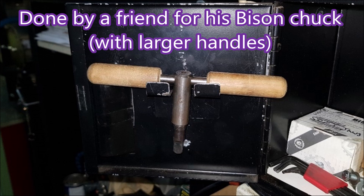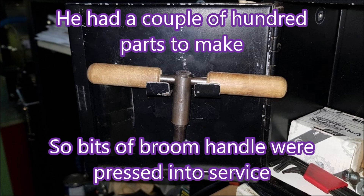This was done by a friend of mine — this is a Bison chuck key, so the handles are much larger. But still, when contemplating making a couple of hundred parts, this friend thought it was well worthwhile chopping up a bit of broom handle and making some decent handles for his chuck key.